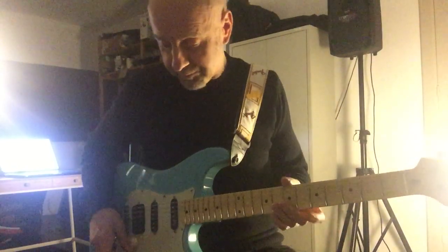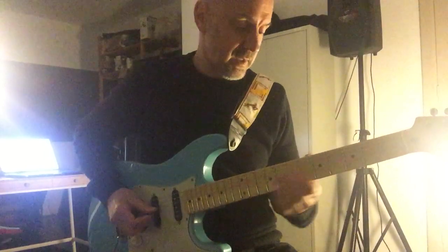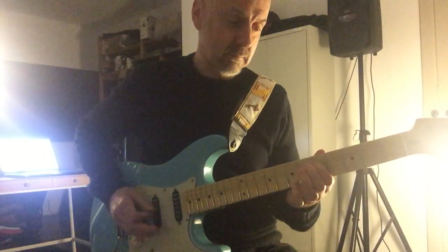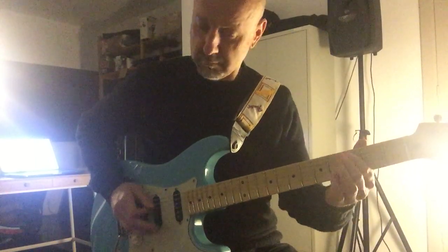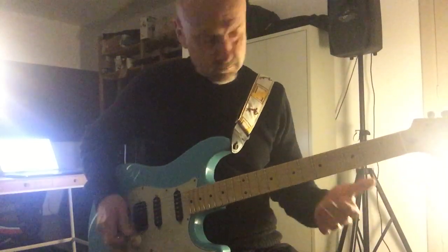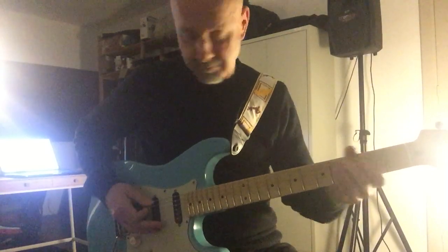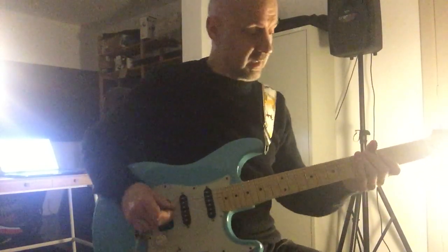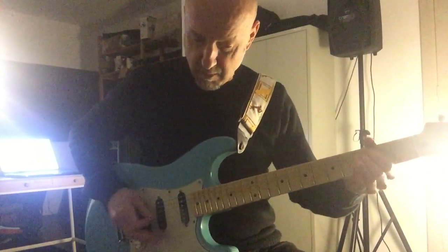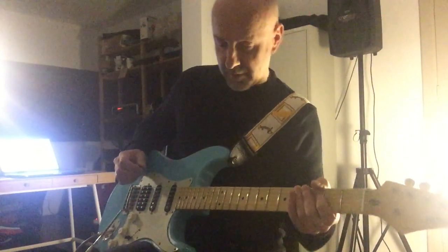Another one is Human Fly from The Cramps. I changed the delay time a bit so I get a bit of slapback. This is the bridge humbucker again — clean with some of the Wampler Tubeless.